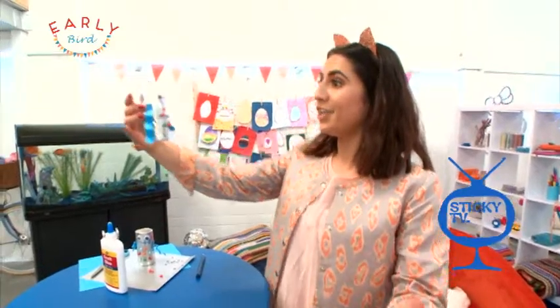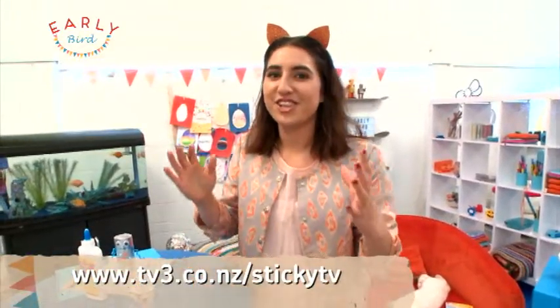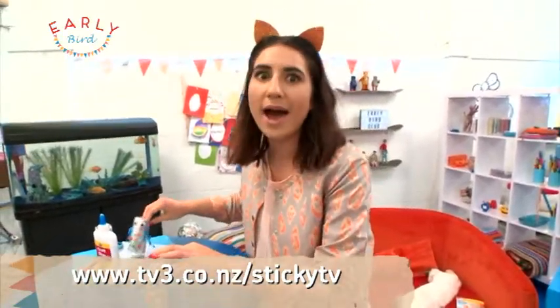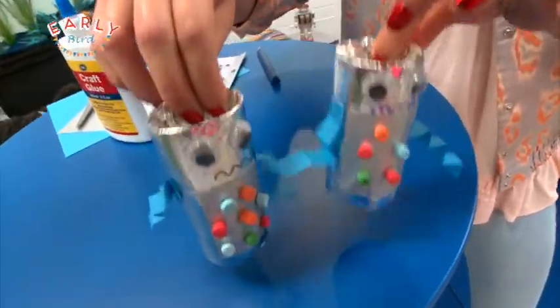Let it dry, and there you have your very own robot! All the instructions are going to be on the StickyTV website, so you can easily make one for yourself. You can make a whole army of robots! That would be really awesome. I think you should do that.